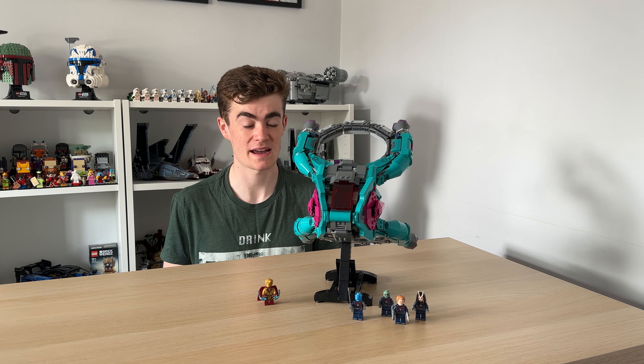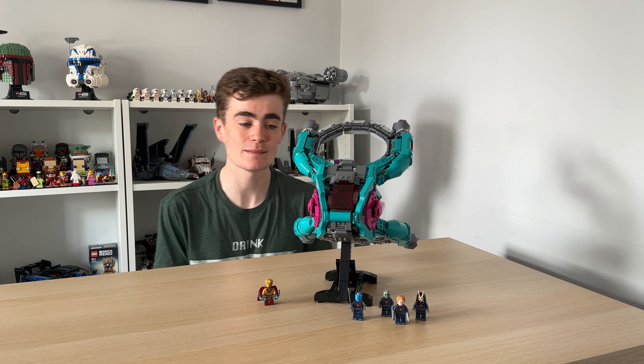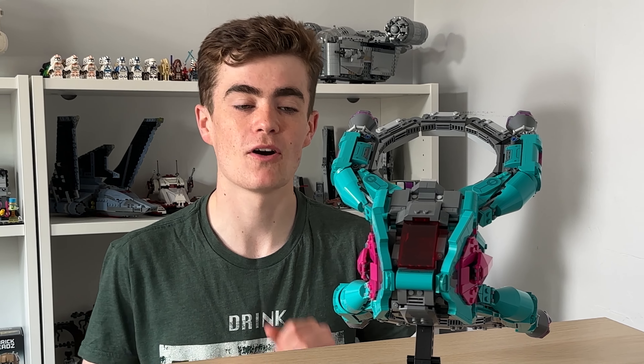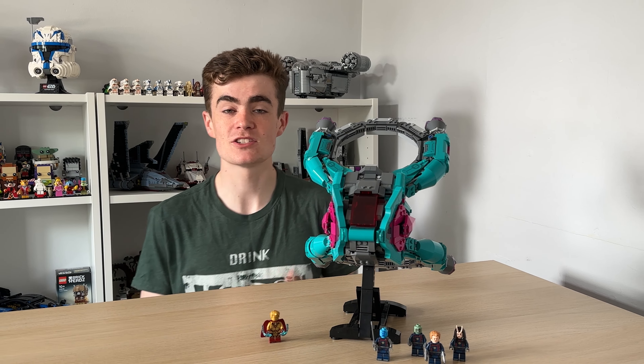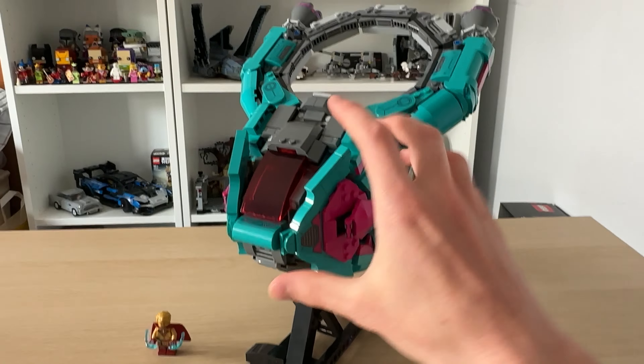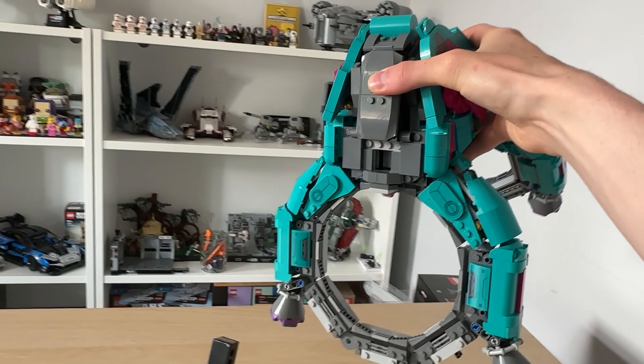As I'm sure a lot of you are aware, the MCU just doesn't hit me the same way anymore. But this latest Guardians of the Galaxy film I thoroughly enjoyed. I had to check this build out because of the amount of tears it brought to my eye. I really don't think I need to cry again for the rest of this year. But no spoilers around here — it's not what I do. So if you haven't seen it, go and check it out yourself.